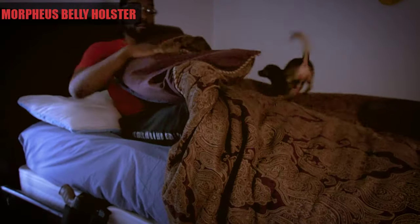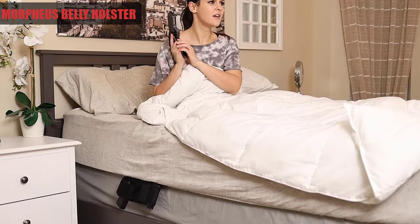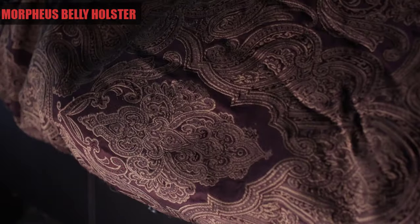Are you looking for bedside protection against break-ins? Then you need the Morpheus Bedside Holster. This holster right here is designed to be slipped right into your bed, so that no matter what, you can have quick-draw ability with your gun just like that without having to worry about a thing.